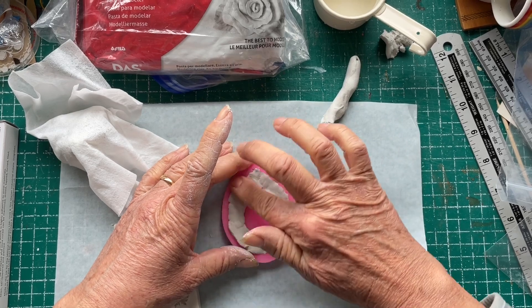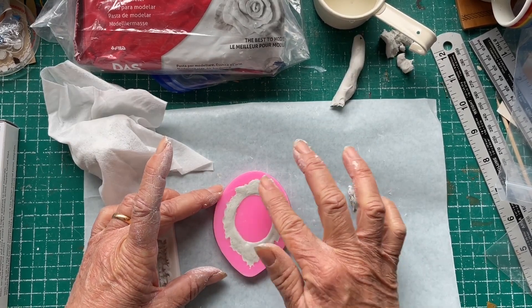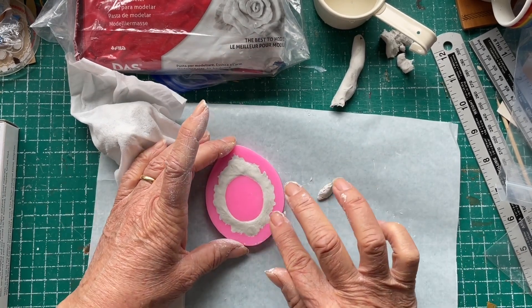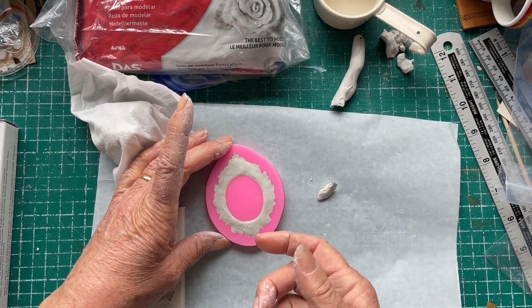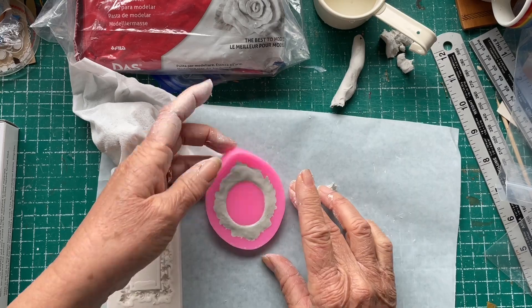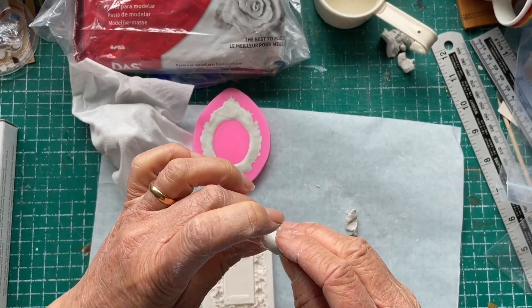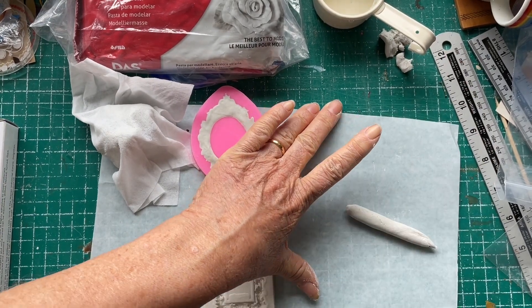Eventually it works. It actually takes quite some time to get it to the stage I'm happy with — it's literally in the mold and not overflowing at all. It's actually a little bit harder than I was expecting, but I do eventually get it to a point I'm happy with. Then I work on filling up the other frame, which is what I'm about to do here.